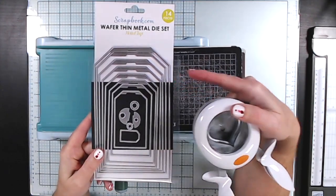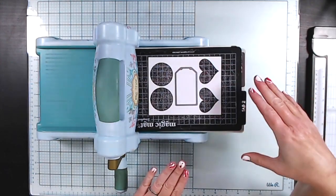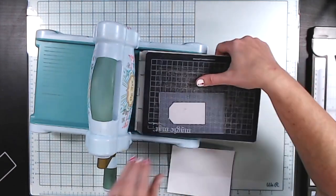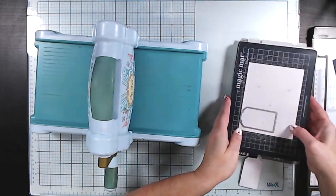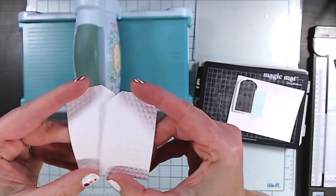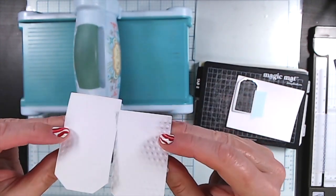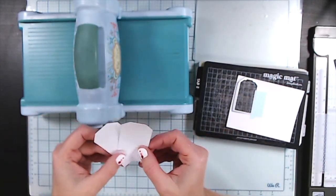Earlier I mentioned die cutting, so let's talk about that. In general, you're going to want to die cut your shapes first, and then run them through the embossing folder. Because if you start off with an embossed panel and then run it through your die cutter, that machine is going to apply pressure to your shape and flatten out some of your embossing. The one on the right is cut first and embossed second, and you can see it's a bit more crisp in its embossing.